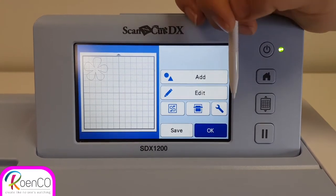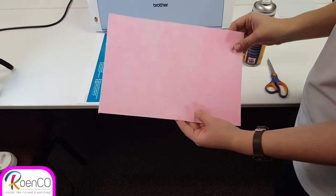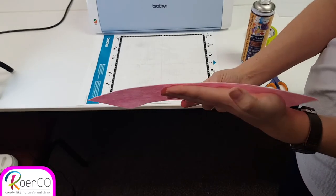From here I'm going to stick my felt onto my mat. This is the felt that I'm going to use today. It is quite a hard stiff felt and it is quite thin as you can see.